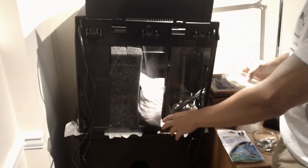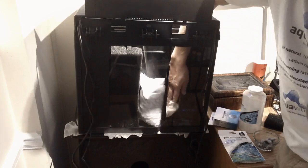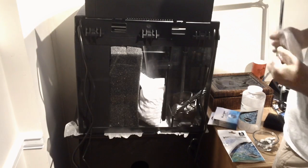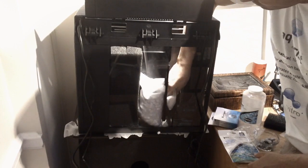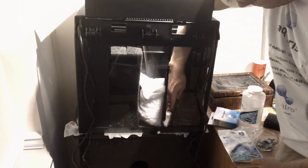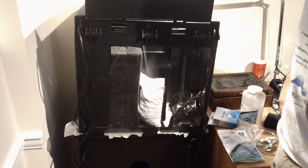We've got our Matrix biomedia which is a denitrification media. The chemical filtration is the exact right size to fit in this slot right here. You can take it out of the bag and make it fit — there we go. That just slips into place like so. You could use Purigen and/or Matrix carbon; I like to use both.